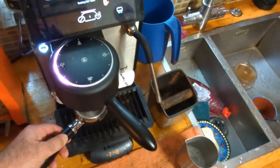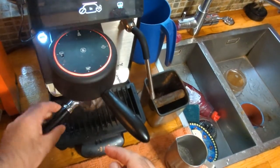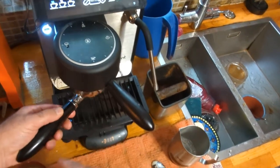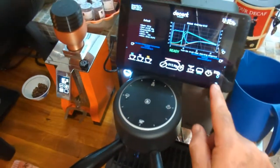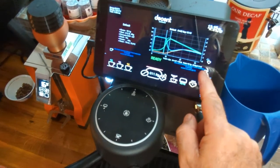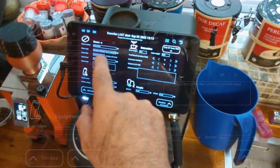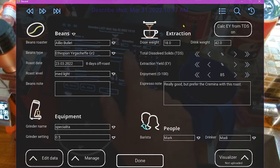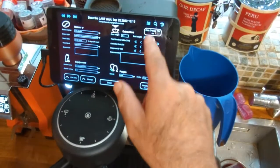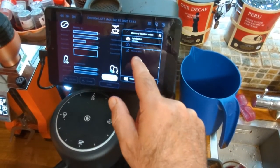I clean it up, rinse it, then go to the Decent and give it a purge — I'm cleaning the shower head at the same time. If I need it for the next shot it warms up again, if not I can switch it off. But what I like to do is push this little button which gives me the details of this particular shot — the beans, when I roasted them, how I roasted them, what grind I'm using, notes, extraction — all that information. You then upload this to a site called Visualizer, which is awesome.